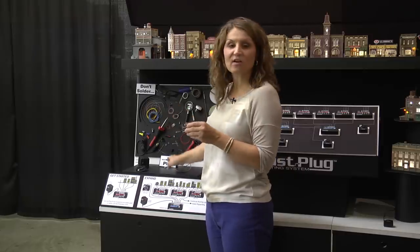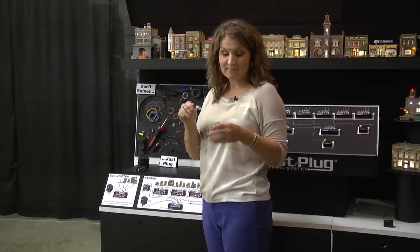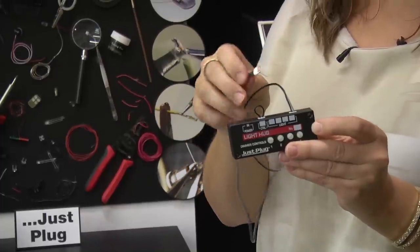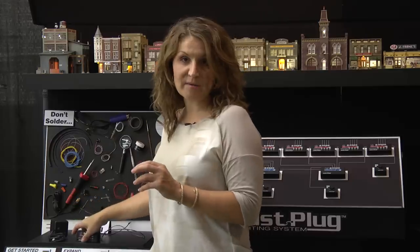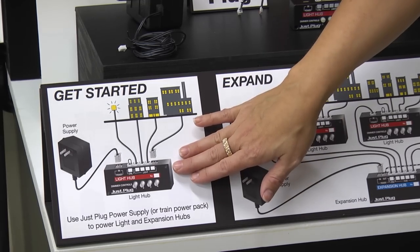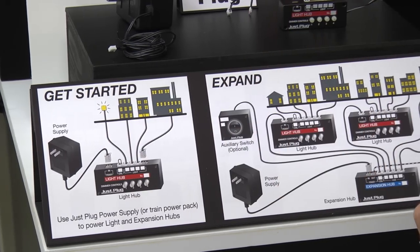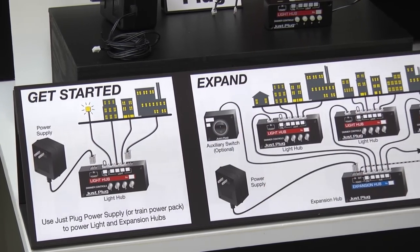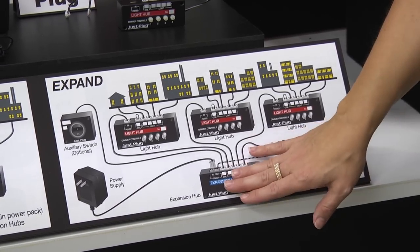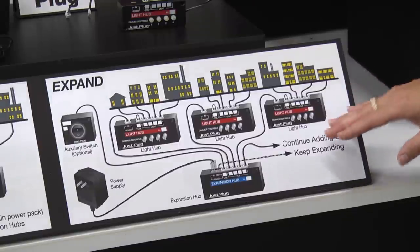You plug in all the components that you'd like to add to it. This is one of our lights, and you plug it into the port on the top. You have an optional power source with your train power pack, or you can add an AC power pack as well. One light hub will light up to four lights. As a modular system, you can add more light hubs and an expansion hub to power up to 50 lights off of this power supply.